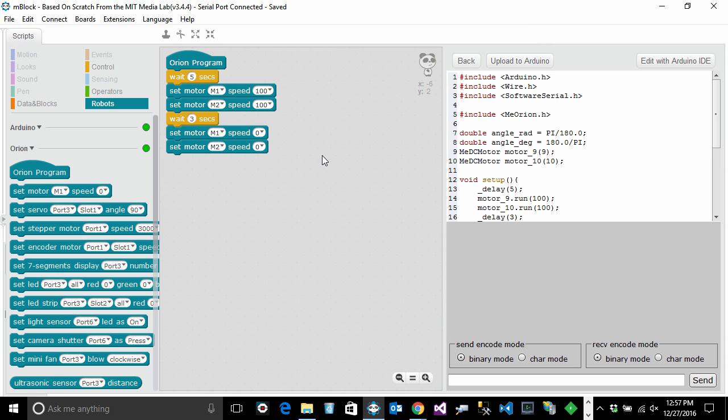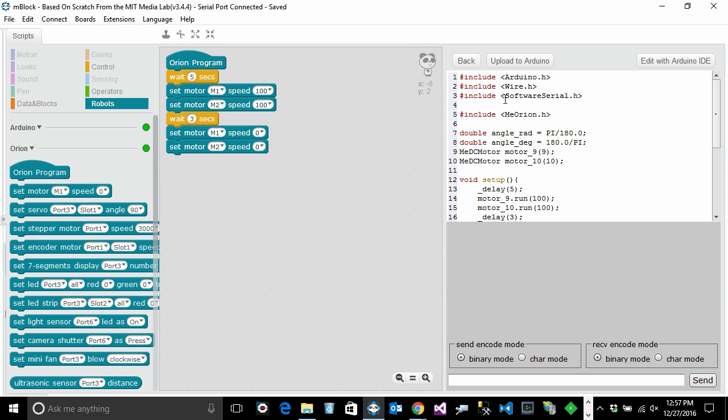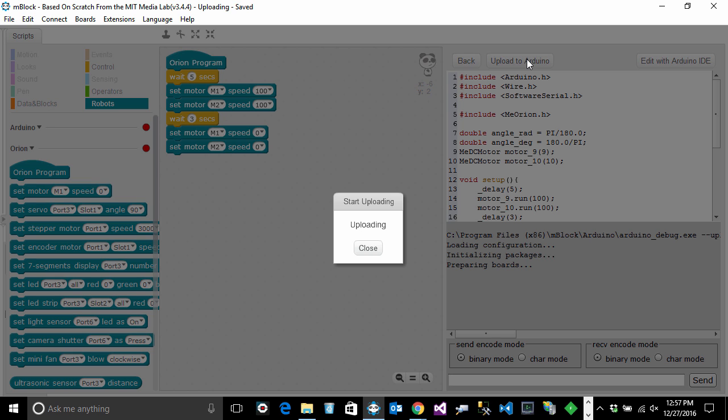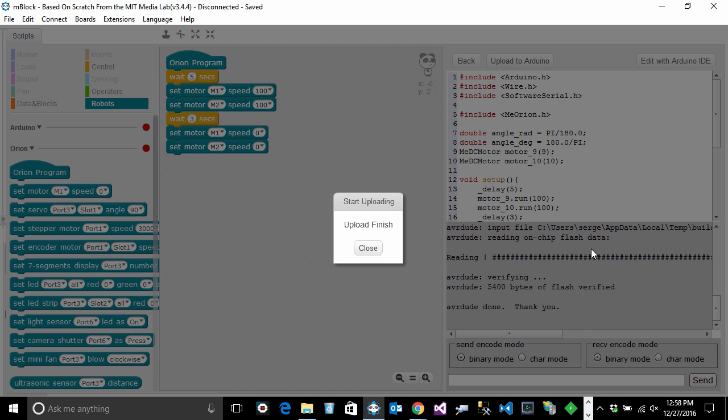Now I need to replace the default program on the Arduino board with this one. Click the Upload to Arduino button. If you don't see that button, it means you haven't switched to Arduino mode — go to Edit > Arduino Mode to bring up the panel. Click Upload to Arduino; the software will build the program and upload it to the robot. For a small program this doesn't take long — watch for the flashing characters on the right and wait for the informational window to say 'Upload Finish', then click Close.